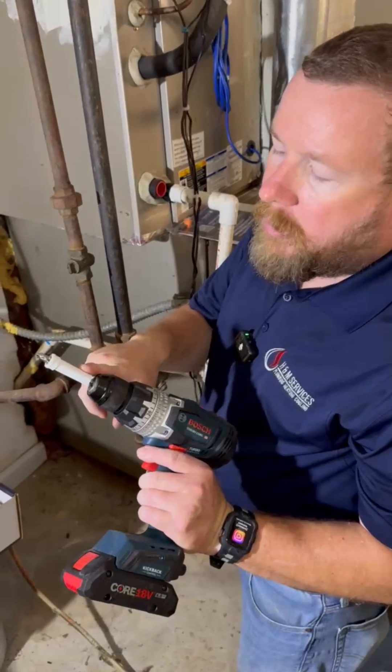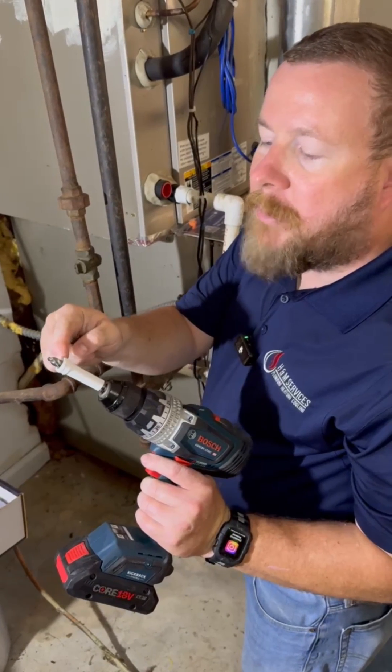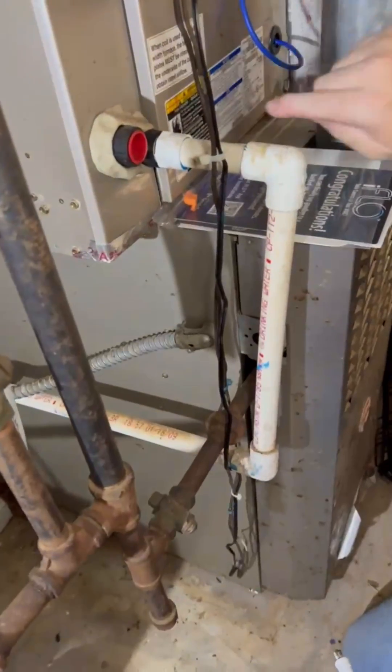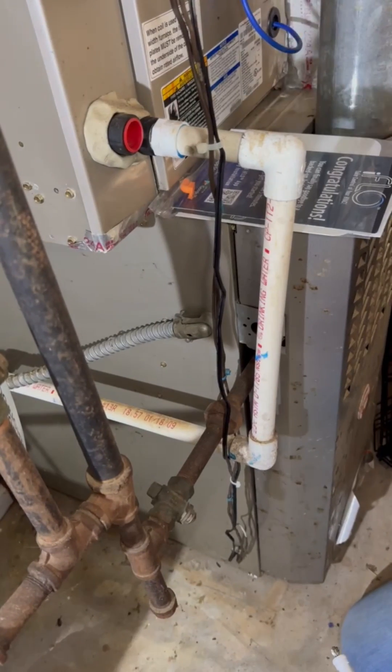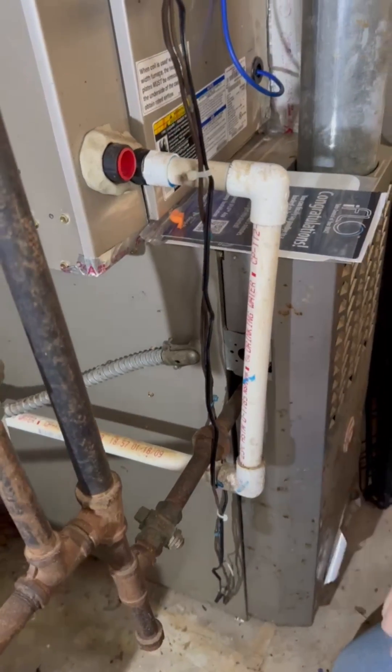We're going to put a hole in the drain line with the bit that comes with it. It has a pre-built-in stop so you won't go all the way through. We're going to drill it right here, then put in our nozzle and shoot it straight towards the coil, which cleans the evaporator pan, and then it's going to drain out — pretty neat.